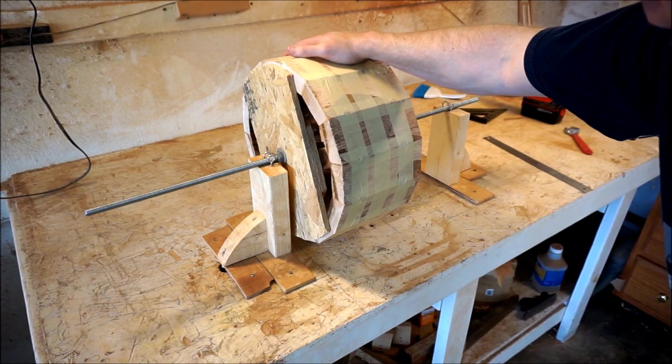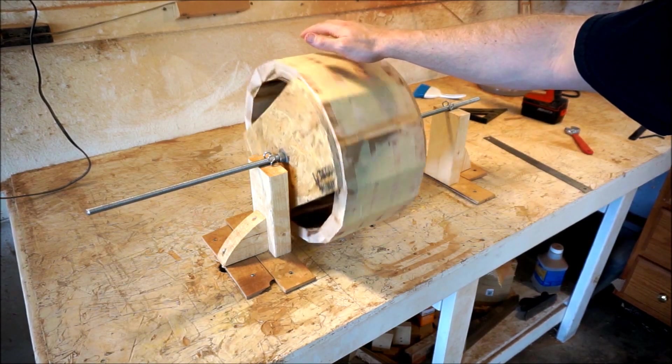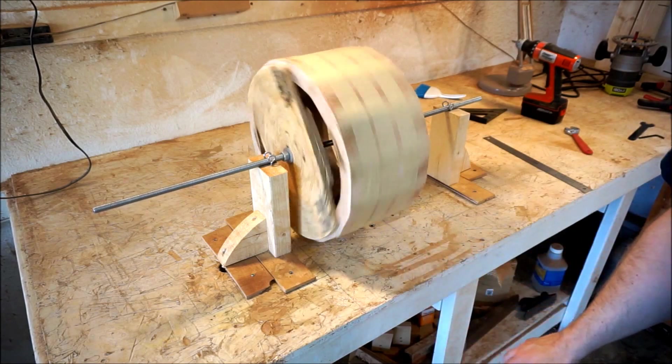What I mean by self-feeding is that as I rotate it to go across the blade — the router, which I'll mount up in just a second — it feeds itself through.